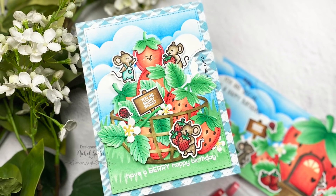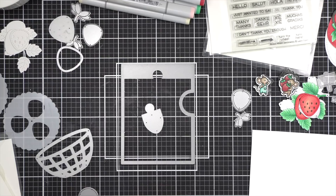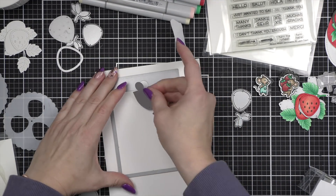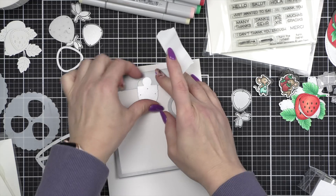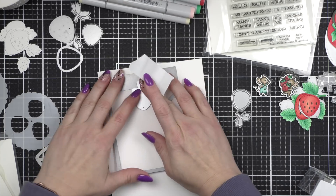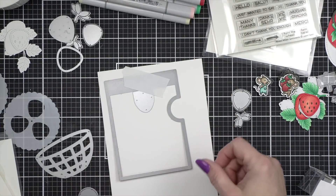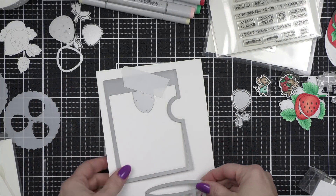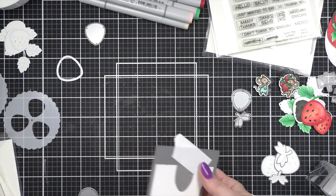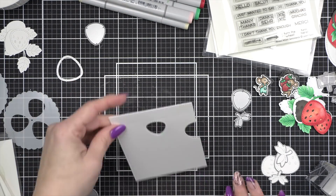Oh my goodness you guys, this is just the tip of the iceberg. I cannot wait to share all of the cards I have created with this release. It is so, so good. As Lawn Fawn is pretty known to do, they came out with the Reveal Wheel several years ago, which is one of my all-time favorite interactive die sets. Today we're going to be using the Strawberry Add-On for this — the Reveal Wheel Strawberry Add-On — and I'm using it with the Reveal Wheel set.